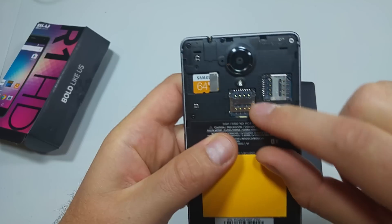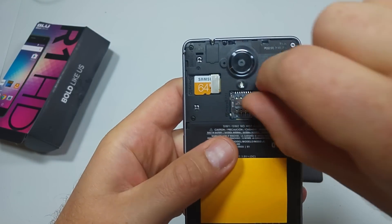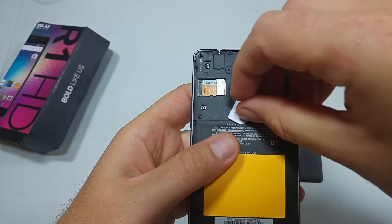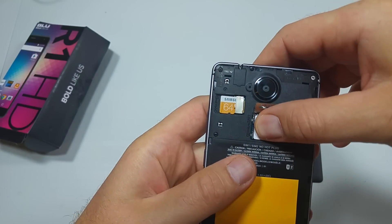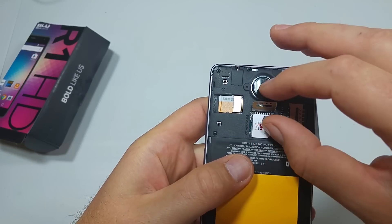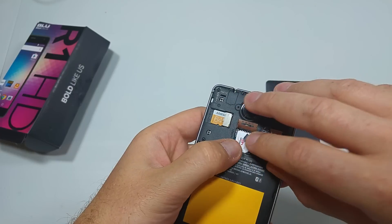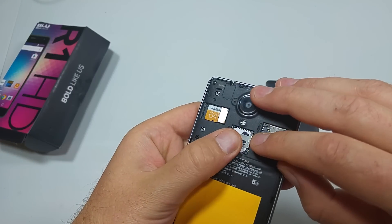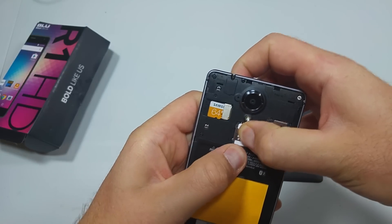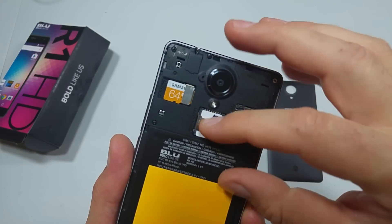In order to do this, you have to push up this little lid and then open it. The SIM is going to go in this way. It's kind of tricky — you're going to push down and slide down. That's how you're going to keep it in place without moving, so you got to slide this down.